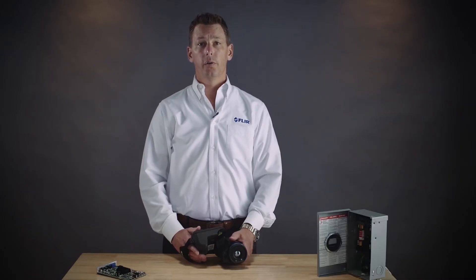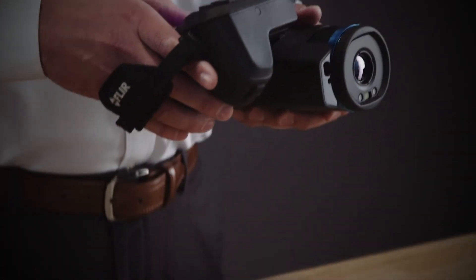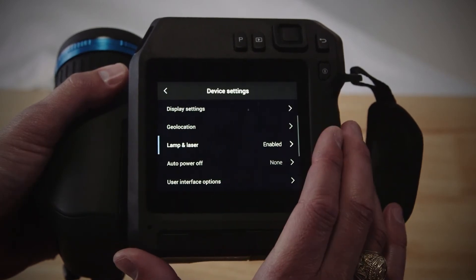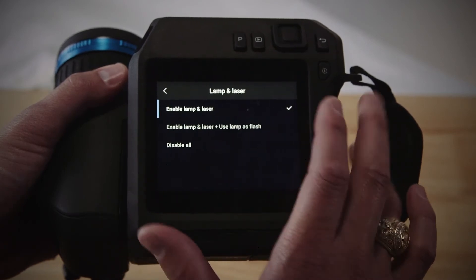Here's how it works. First, you need to ensure that the laser and laser distance measurement are both enabled. To do this, go into settings, choose device settings, and lamp and laser. There you can enable the lamp and the laser in your camera.